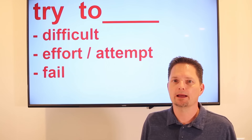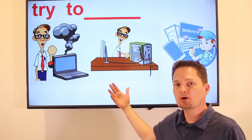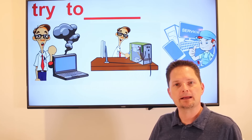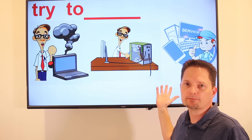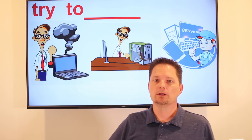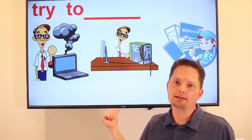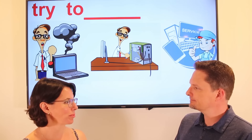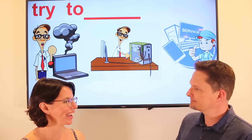Example: My computer broke — it stopped working. So I try to fix it myself. I try to fix it; it's difficult, I make an effort, I make an attempt, and I failed. So after I tried to fix it, I took it to the shop and they fixed it. Note pronunciation: "try" — T-R together makes a "ch" sound like "chicken," so "try." I tried to fix my computer, but I couldn't. Let's practice: Did your computer break? Yes, my computer broke. Did you try to fix it yourself? Yes, I tried to fix it myself. Did you fix it? No, I didn't — I had to take it to the shop.